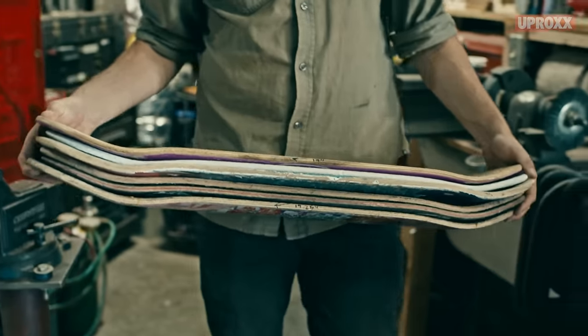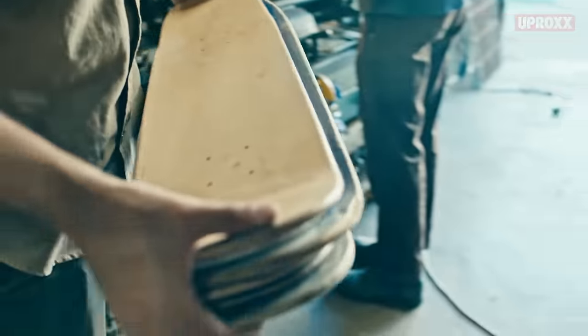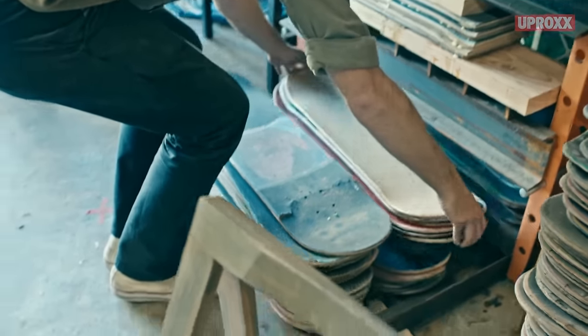This guitar has 14 boards in it. I've used as few as four boards and as many as 40 or 50. In the beginning it was taking six months to make a guitar, and now I can do it in a day.